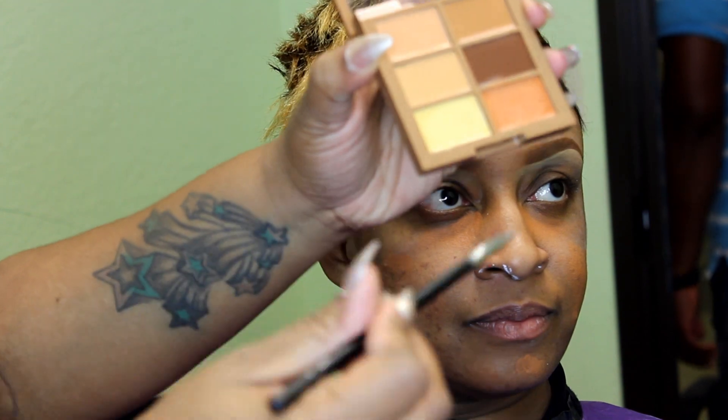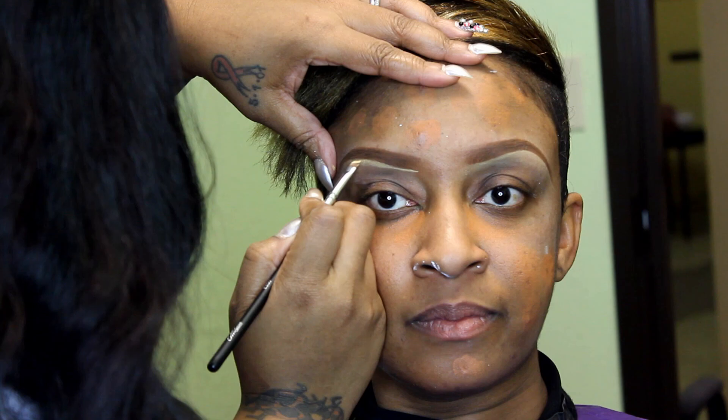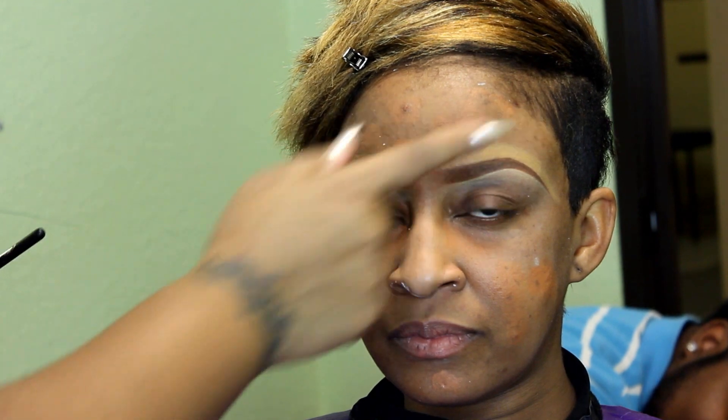There you have your brow. I'm going to clean it up with the yellow — that's for correcting — using the angle brush out of the Makiza brush set. This is AJ Crimson Foundation number four. I cleaned up the top of the brow with that same angle brush.